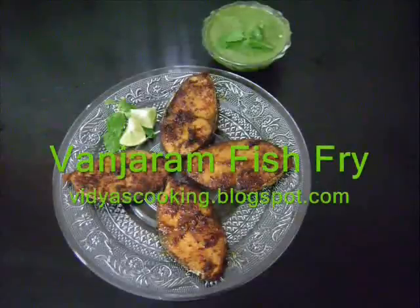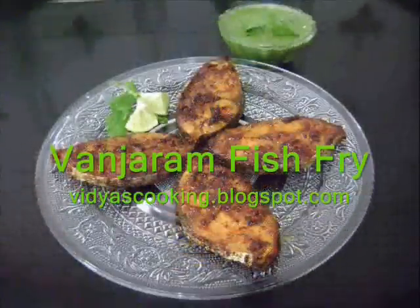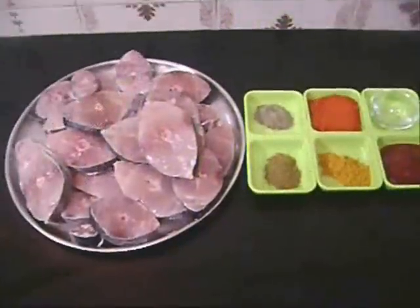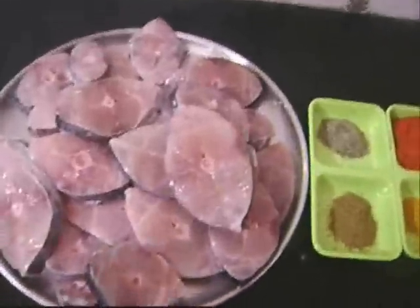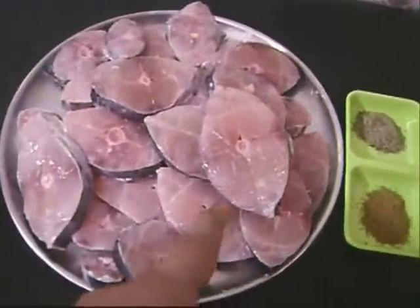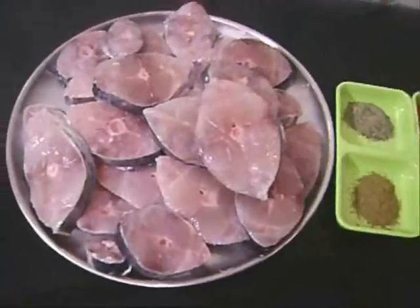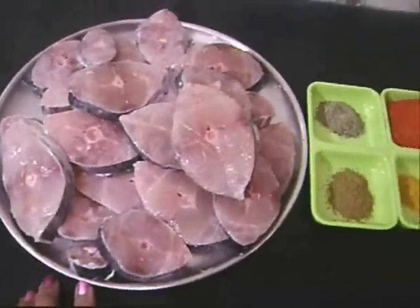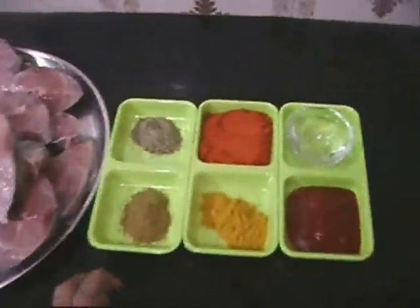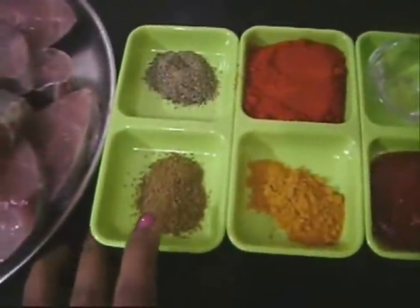Hi everybody, today I'm going to show you how to prepare Vangiram Fish Fry, also called sear fish fry. Very simple. The ingredients I used are a kilo of fish steaks — this is sear fish. You can use any fish for this recipe; it doesn't mean you have to use sear fish.